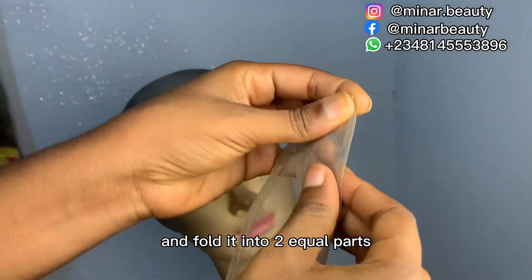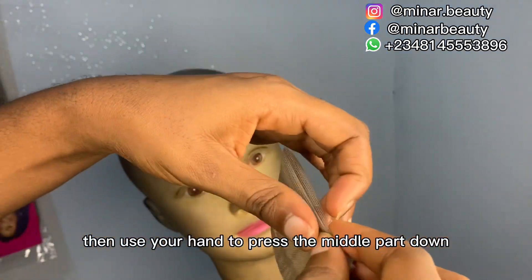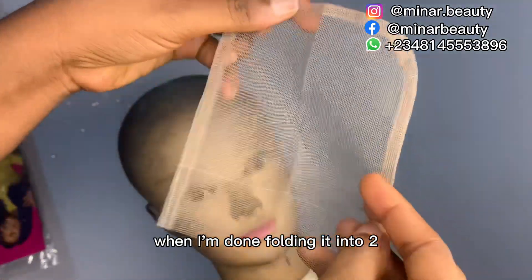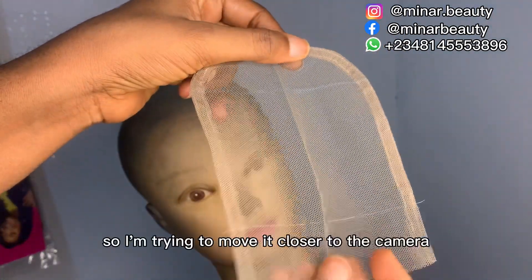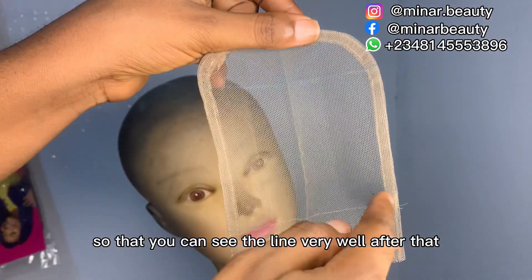You remove your net from the mannequin head and fold it into two equal parts, then use your hand to press the middle part down. This is how the line looks when I'm done folding it into two — I'm trying to move it closer to the camera so that you can see the line very well.